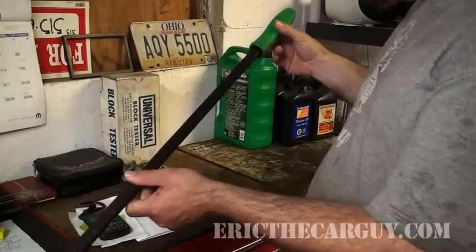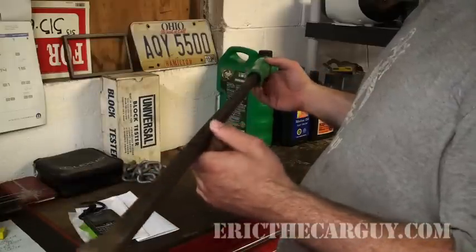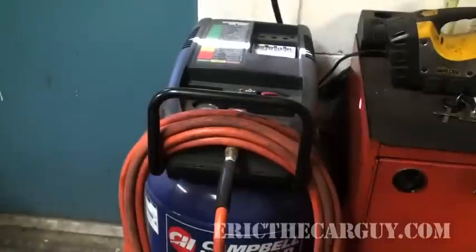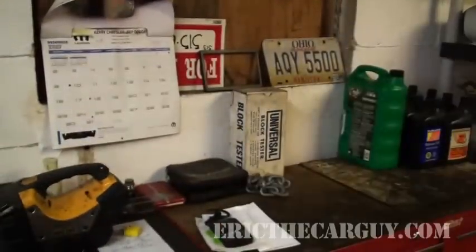One of the things Eric the Car Guy likes more than anything else is not having to work too hard, and leverage is one of those things that can help you do that. So: a very long, very stout pry bar. If you've asked me about my air compressor, this is it — a 26-gallon, not really great air compressor for doing what I do. In fact it's probably just barely enough.